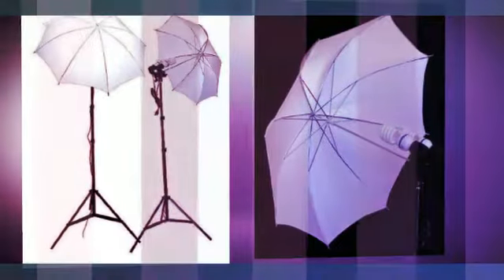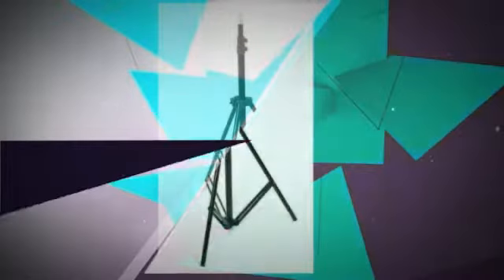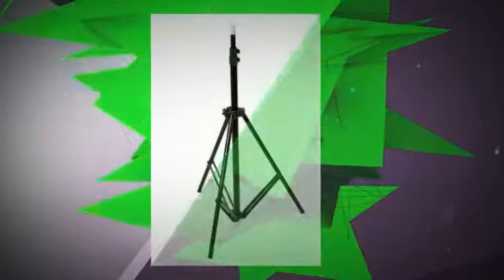It features ideal use for portraits and video. Soften lighting with white umbrella. Easy to control your lights with on/off switch. 45 watt spiral daylight lamp.